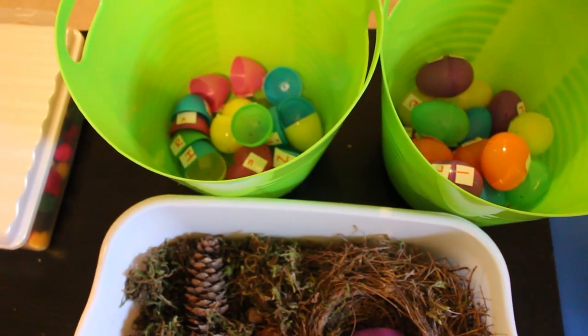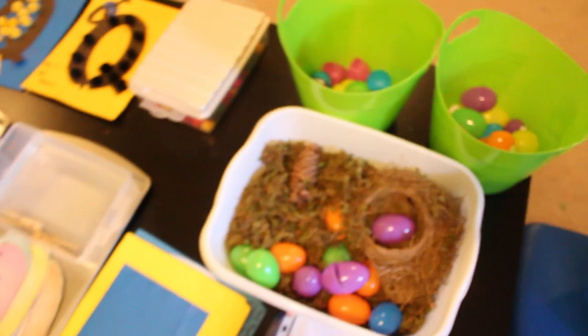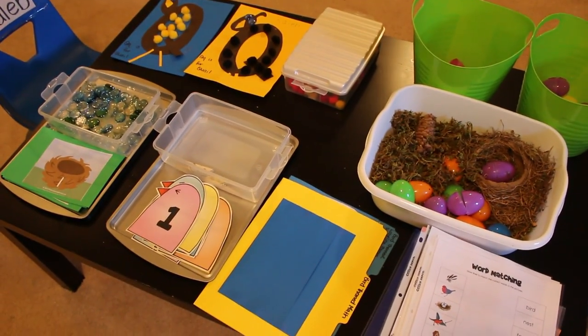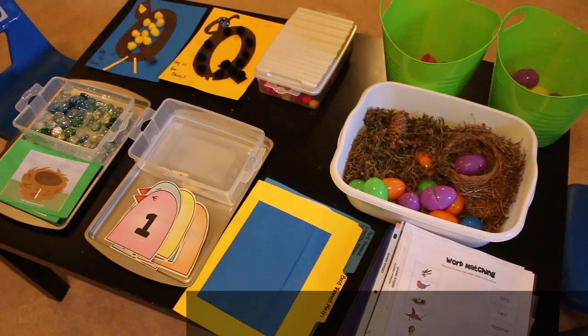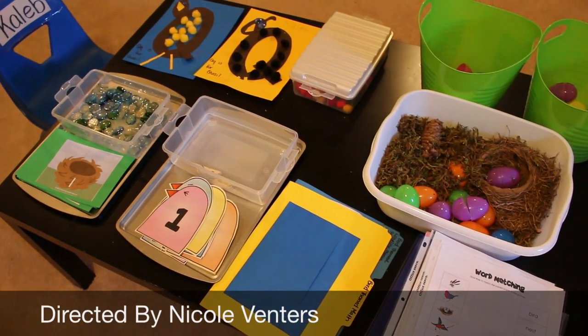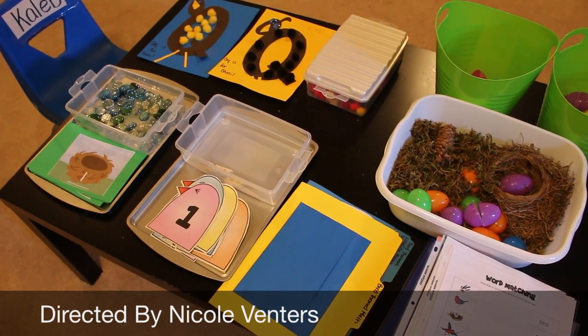So those are the springtime bird-themed activities that I've found and come up with. I will definitely link all the printables in the description box below. I hope you guys are enjoying your spring — see you next time, bye!